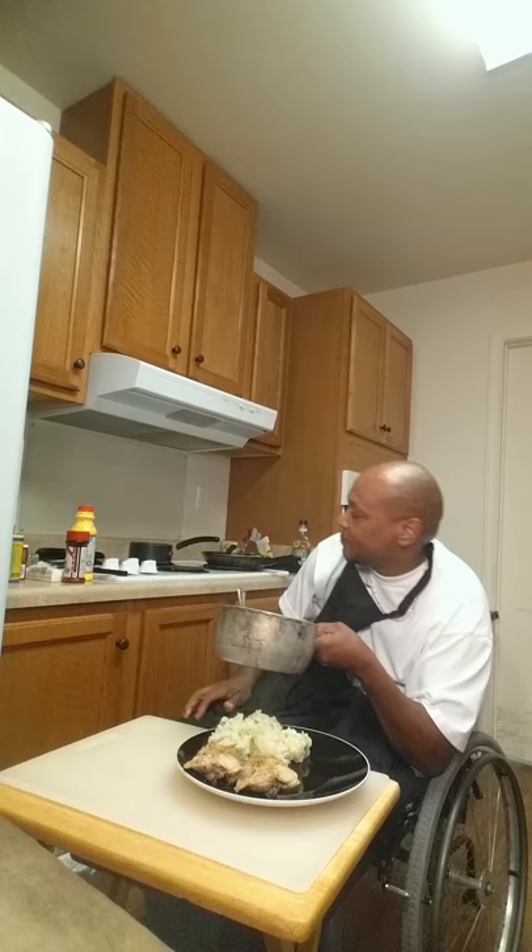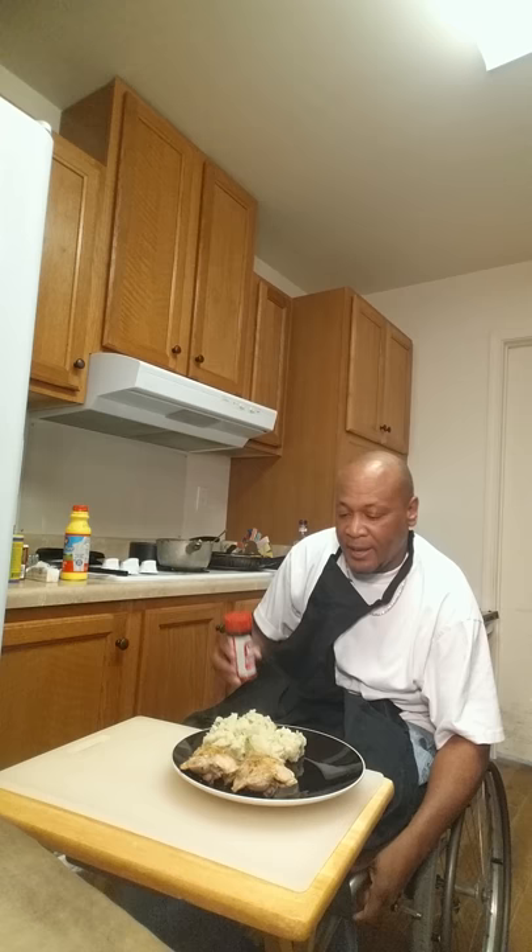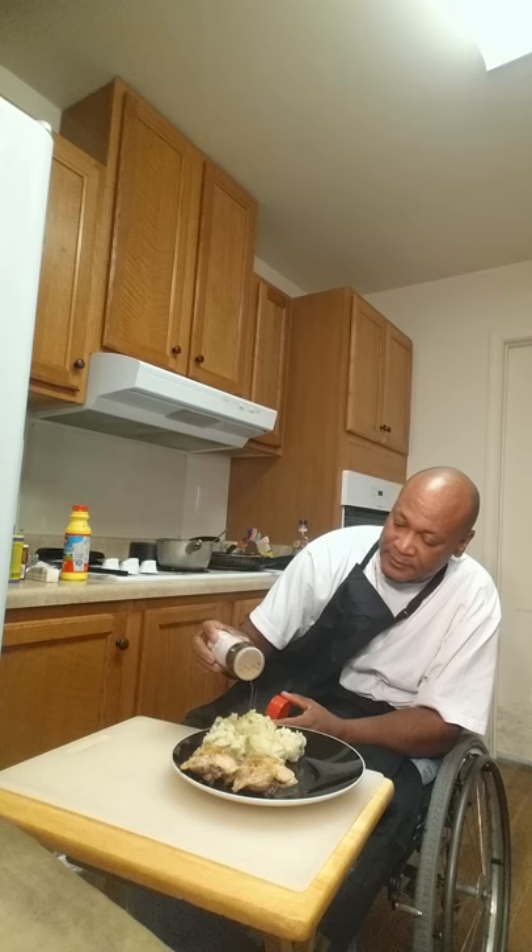Got the broccoli and the mashed potatoes — I got them in there together. Put a little more seasoned salt on there, see what it tastes like.